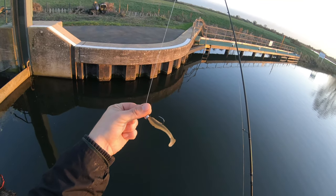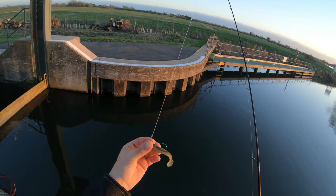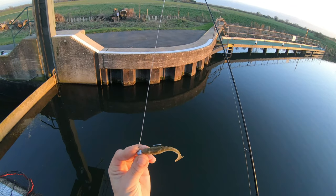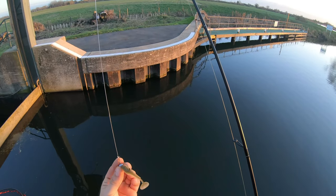Welcome back guys. This is the lure that produced the massive four pound perch and my first UK four pound perch — it's the Keitech Swing Impact Fat 3.3 inch, fished nice and simple on a seven gram jig head, size 3/0.